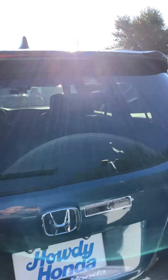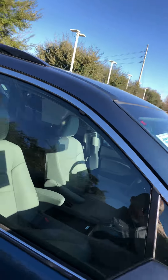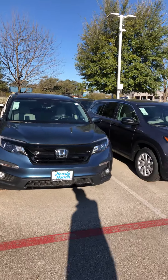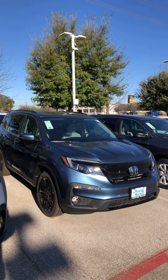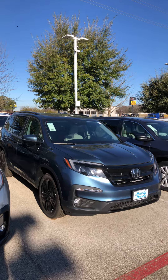Let me just go around and show you the rest of the car. So hopefully this will give you a better view. Give me a call back — the special runs until today, so let me know if you'd like to come in. Again, this is Edward from Howdy Honda. Thanks.